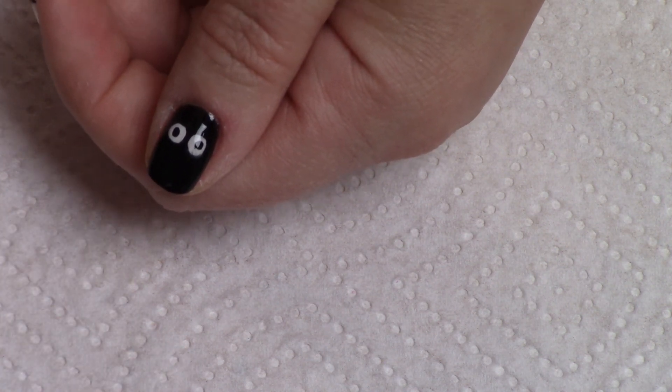On this nail we're going to do a little Frankenstein. I painted this nail black, but the black is actually going to be the hair for our Frankenstein. So I'm going to go about three-quarters green, get all the black covered, then pick up just a little bit more green and make his hairline uneven at the top. Then we'll wait for the green to dry and do his face.